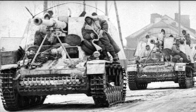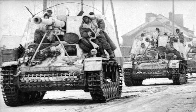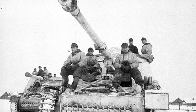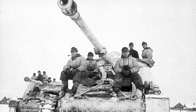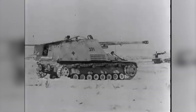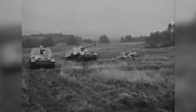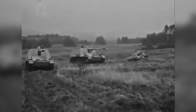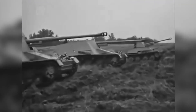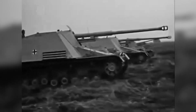Hornisse, or Hornet, or Nashorn, Rhinoceros — both names for SdKfz 164, the SP anti-tank version of the family. Hornisse mounted a huge 8.8cm PaK-43 long-barrelled anti-tank gun instead of the Hummel's howitzer. The chassis was the same mid-engined Alket design using Panzer III and IV components. Hornisse equipped six heavy anti-tank battalions, with each battalion fielding up to 45 vehicles. The gun was mounted in an open-topped armoured fighting compartment at the rear of the vehicle.